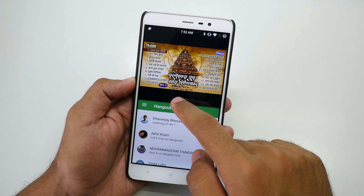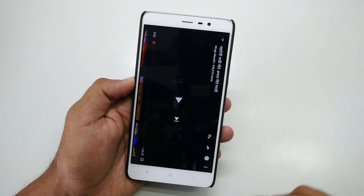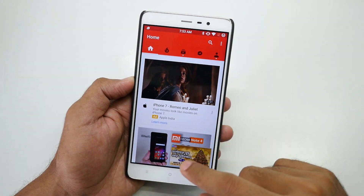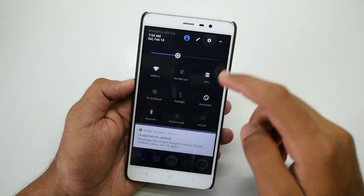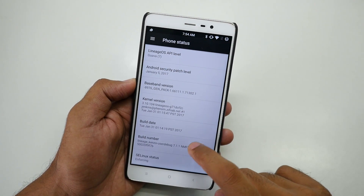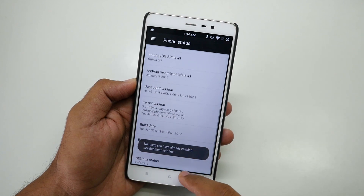To close multi-window mode, select the divider and drag it down — it will stop multi-window and play the top application in full screen. Now let's go into Settings, because this ROM is based on LineageOS. As you can see, the build number reads LineageOS Kenzo.